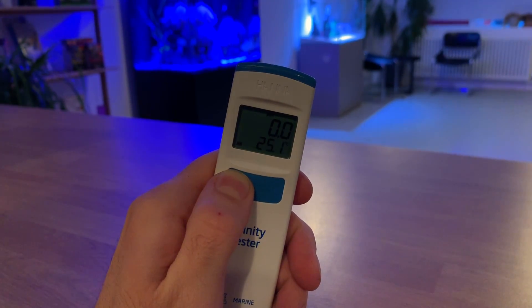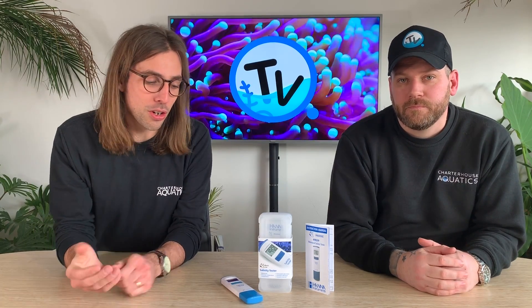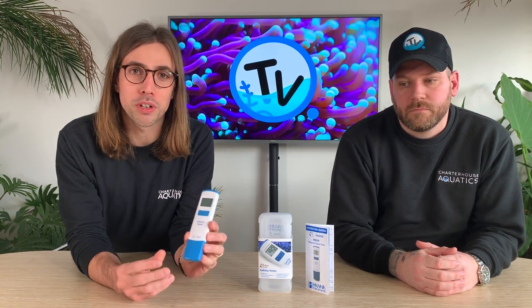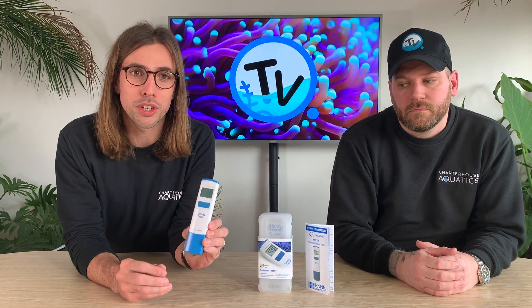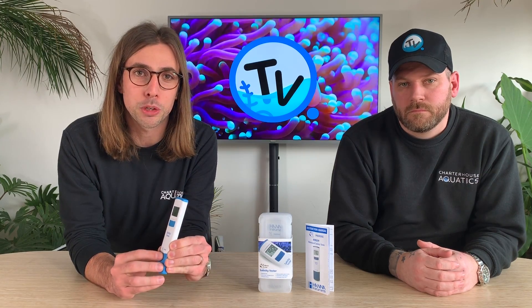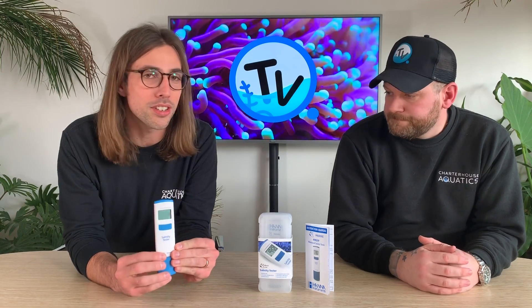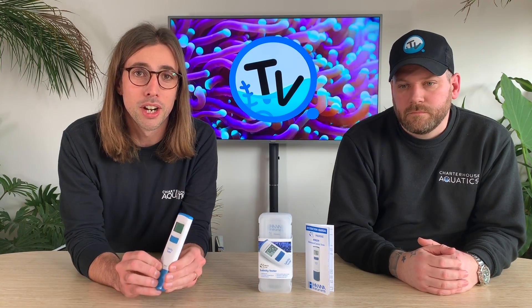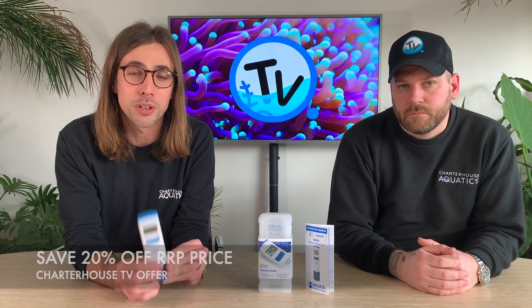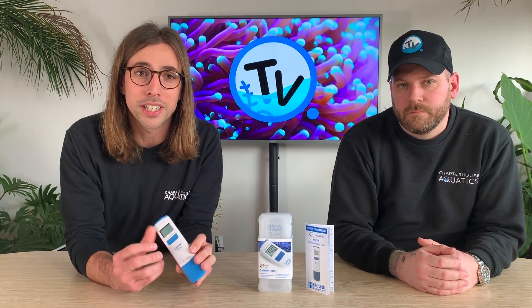So that's a little information on the new HANA salinity waterproof tester. If you think the product is for you or you've got any questions, feel free to get in touch and we'll put a link down in the description below. As always, we're also running an offer on these units following the release of this video — for a limited time only, we're offering you the opportunity to save 20% off the RRP price, so make sure you jump on that offer while you can.